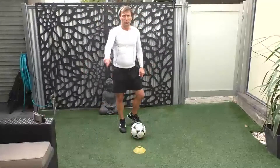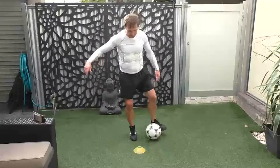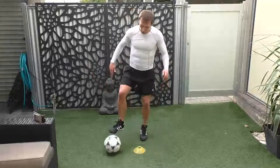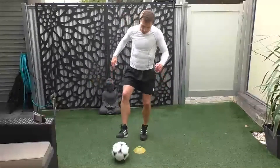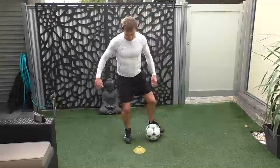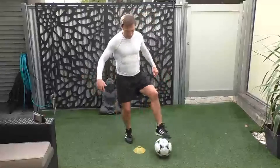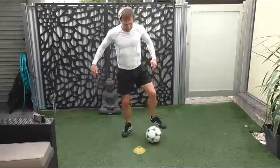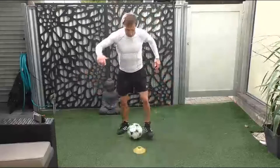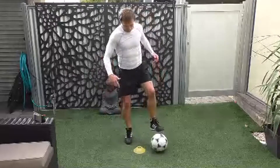Back on the cone, two feet. You drag it back, push it across, goes out, and then in. So again, it's a U shape around the cone using both feet this time. Off we go. Inside to inside of opposite foot, and then drag back. Back, good.